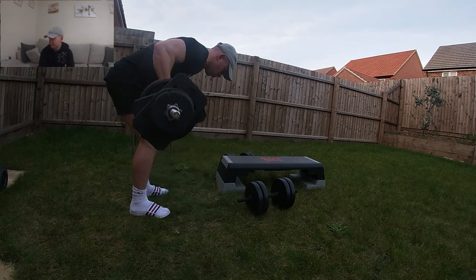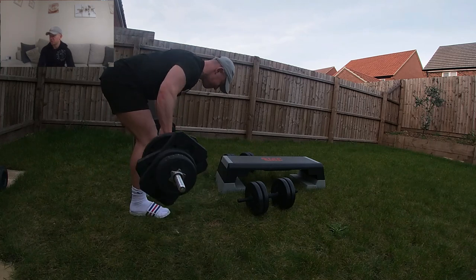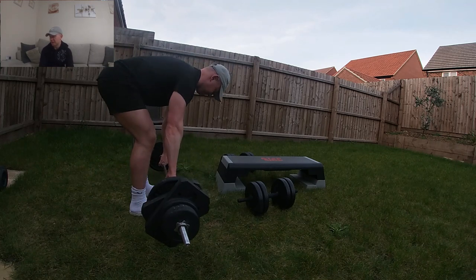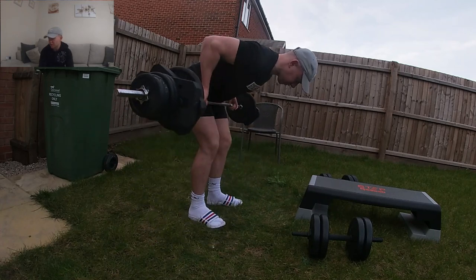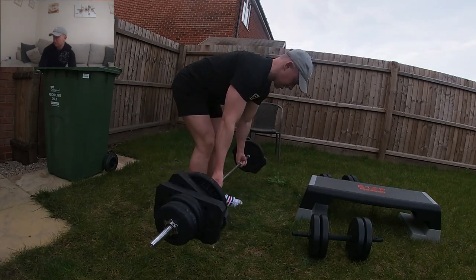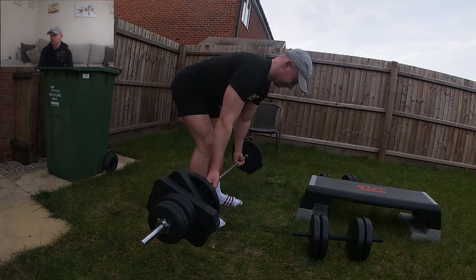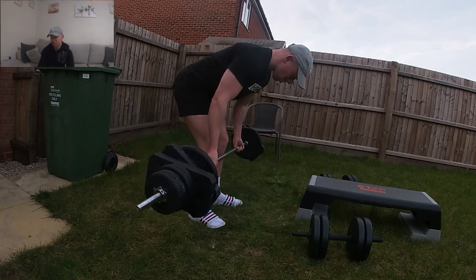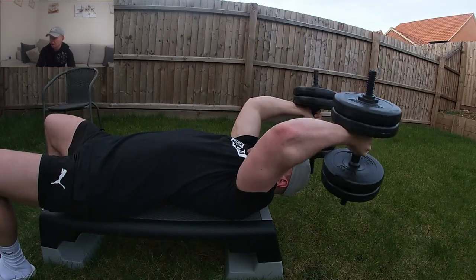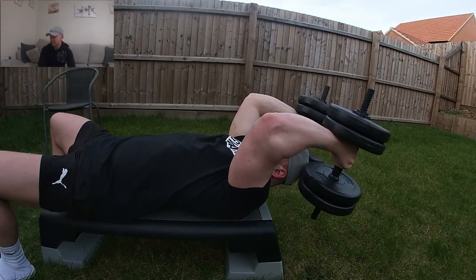Then I went on to training back. Barbell rows with a pronated grip are going to hit more of your mid to upper back, whereas a supinated grip is going to hit more of your lats. Depending on which area of your back you're trying to target — when you're training back you want to do a vertical pulling exercise like pull-ups or a lat pull-down, and then a horizontal pulling exercise, which the barbell row is. I'm going to try and find somewhere to do pull-ups during this phase.